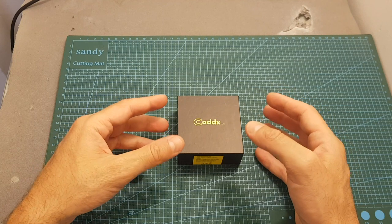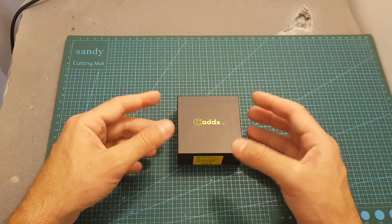In addition, in the next few days I'm also going to post some other videos where I'm going to compare it side-by-side with the Runcam Split Mini.